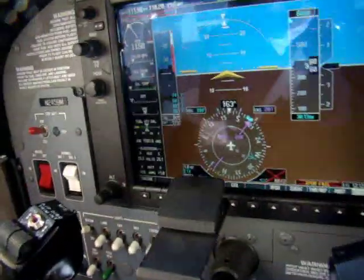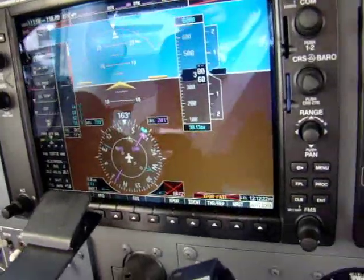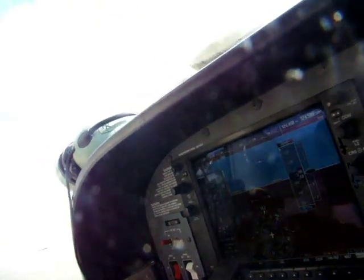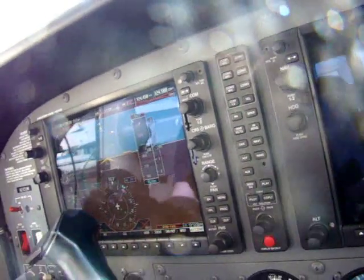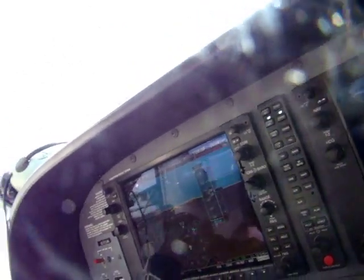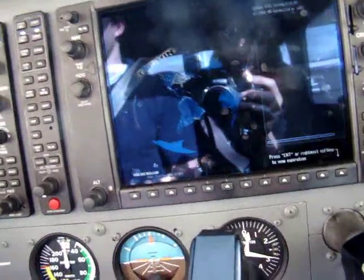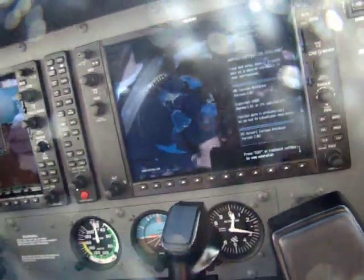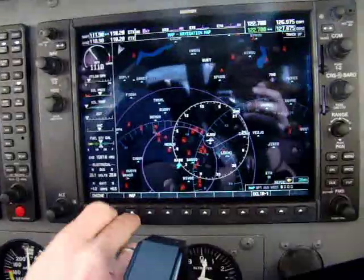RPM is about a thousand — stable. Oil pressure is in the green. The amps are positive. There's no low-volt indication and that light's on. Then we'll turn the avionics on.